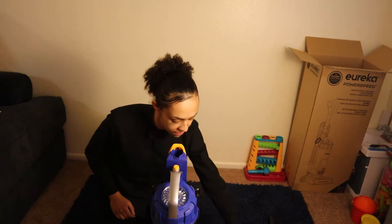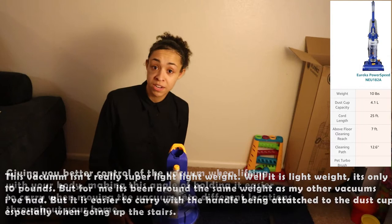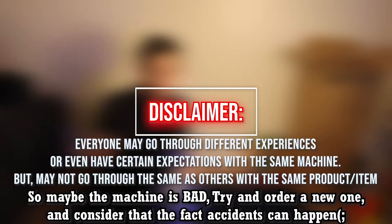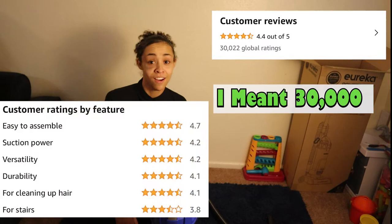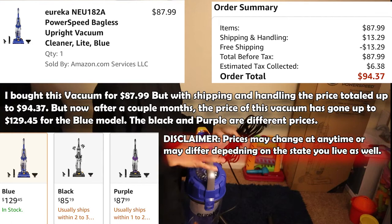This is the Eureka Power Speed vacuum, known for being lightweight. On Amazon and YouTube I found reviews and people's experiences have been great ones, very few bad reviews — one lady complained about a whistling noise, so it might be louder for some. This one had over 45,000 reviews, so apparently it's been well-received. Now I'm going to start setting it up.